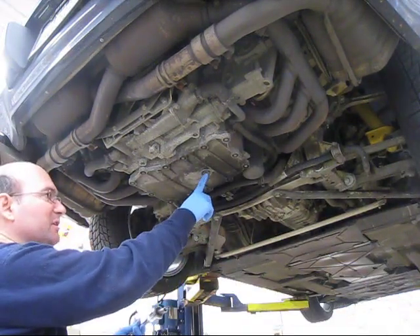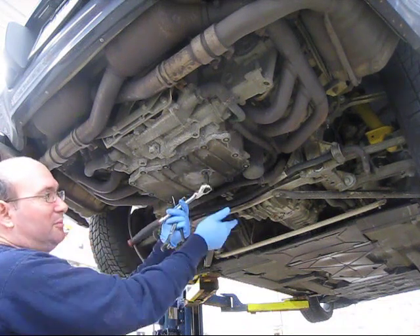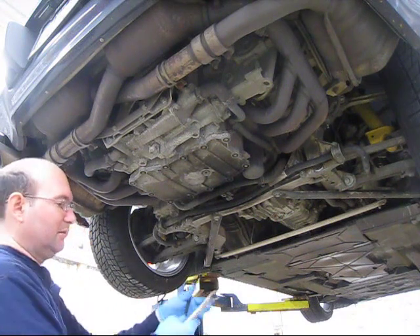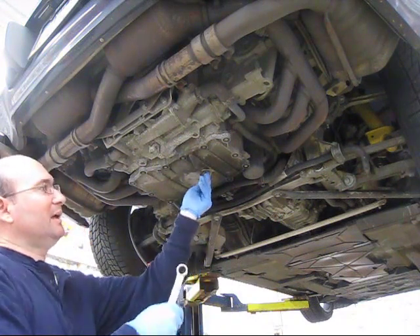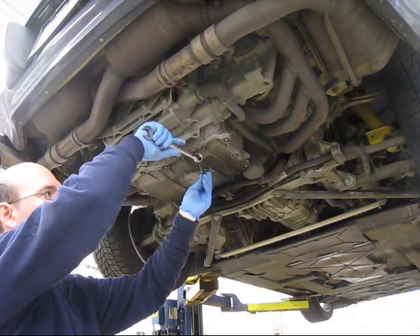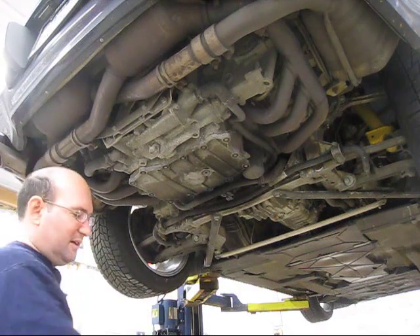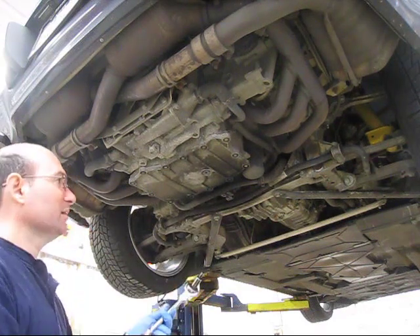If you don't have a nice 8mm socket for the drain plug, you can use a regular Allen wrench. If you don't have enough leverage, you can put another wrench on it — a box-end wrench — for more leverage. But a socket like this is only a few bucks at Sears, and I highly recommend it.